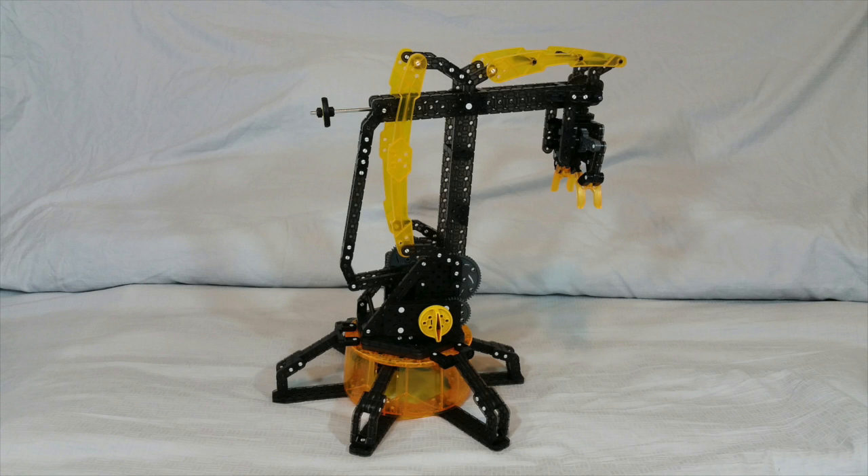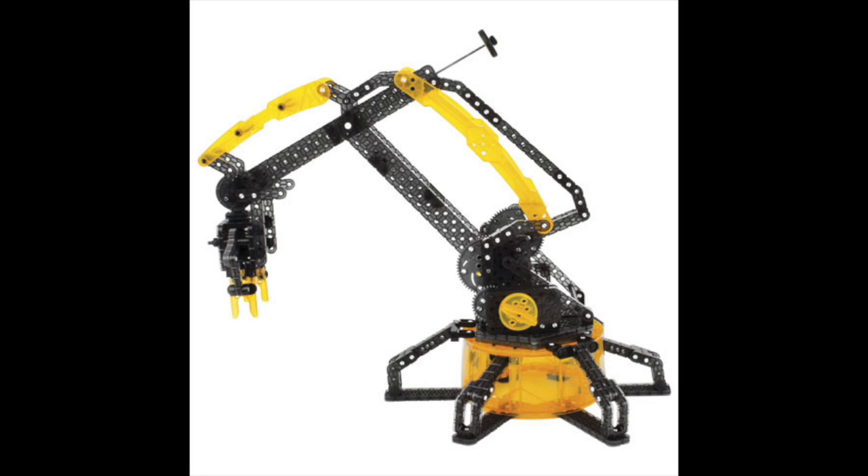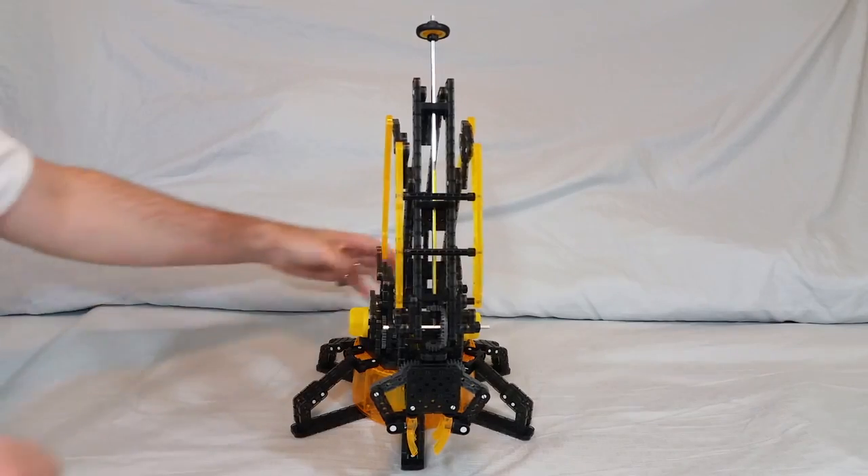Hey everyone, Leo Bond here. I'm back again today for the Best Buy Canada plug-in blog, and this time it's with a look at another one of these very cool VEX Robotics build kits.